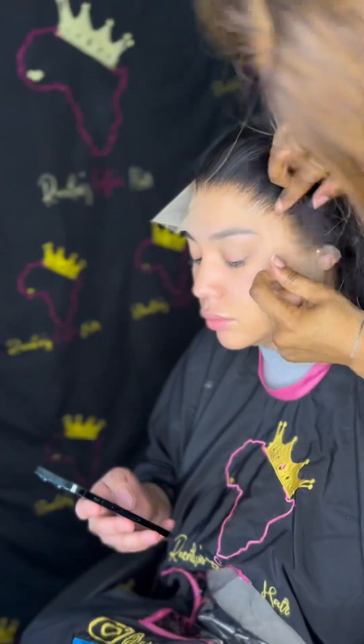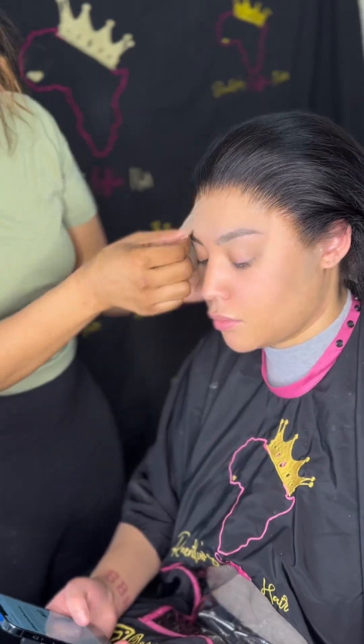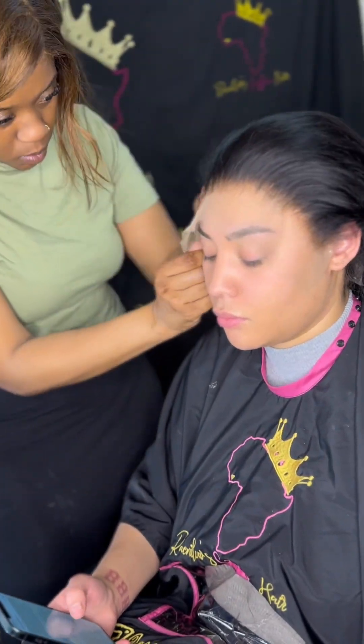Now I just lay it down using my comb to press in the lace, but I also use a brush. It just works for me — do what works for you, that's my only advice.